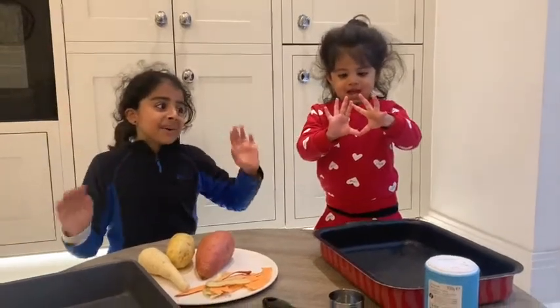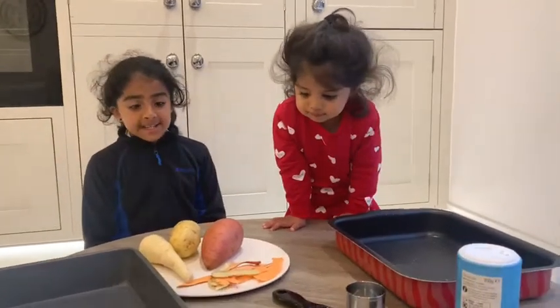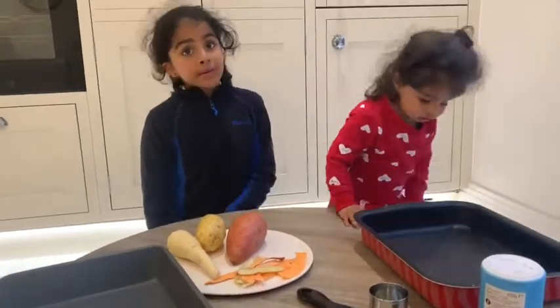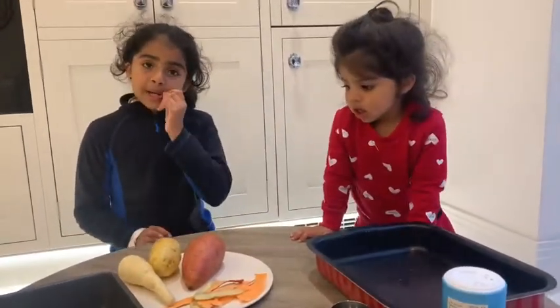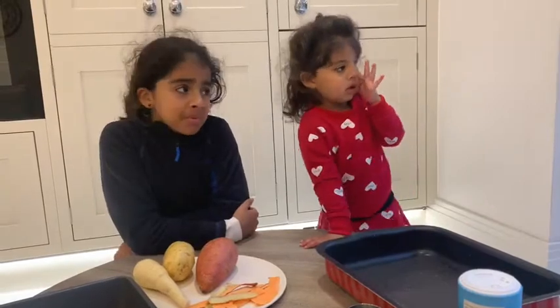Hello, welcome to Scrunchies! Today we're going to be making easy root vegetable crisps. Do you ever feel like a treat, for example crisps, but you want something healthy as well? These are the perfect alternative — root vegetable, so it's healthy, but crisps, so it's a nice crispy treat.